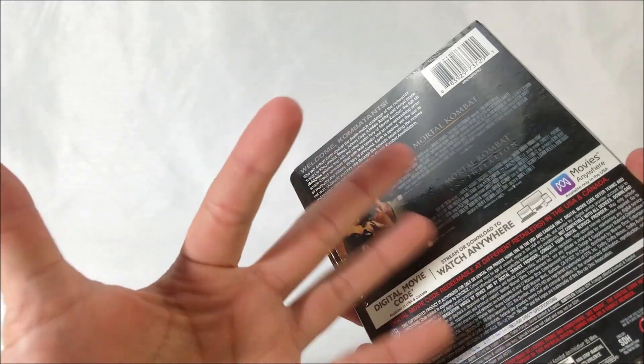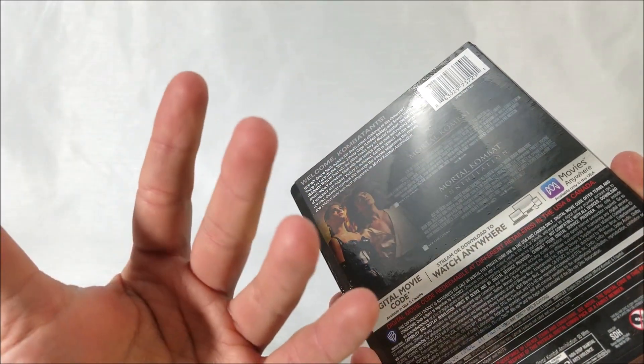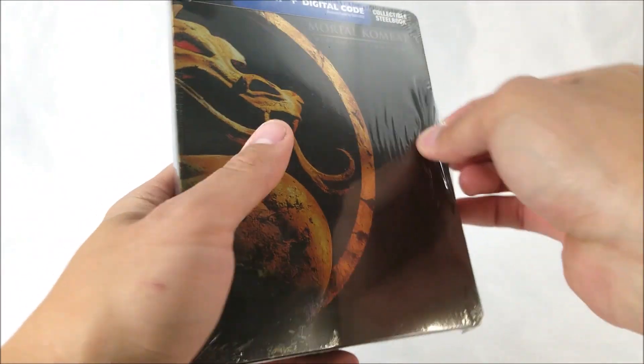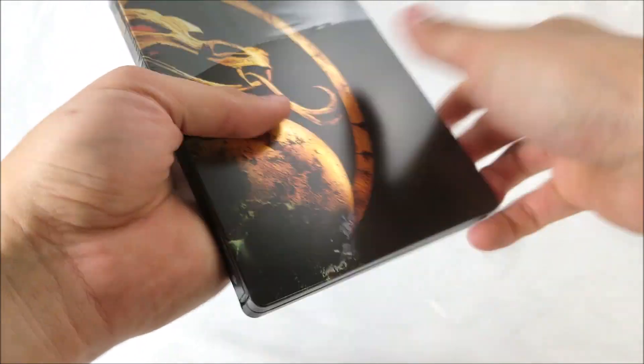I love the Mortal Kombat movies — even though the second movie was okay, it was still one of my go-to movies as a child. That and Three Ninjas. But let's get this real quick and take a look at it.